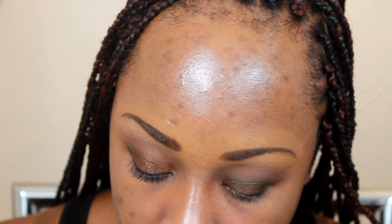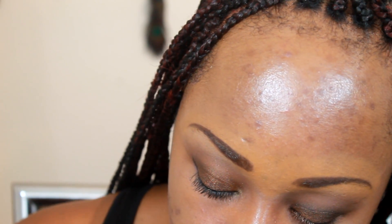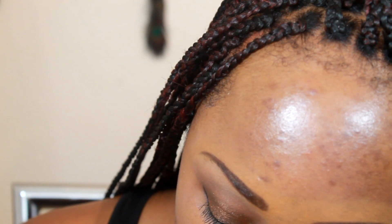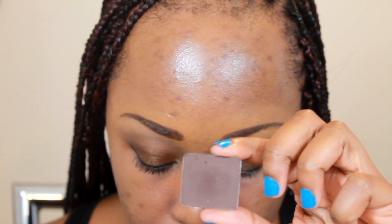Then I'm going to use a very dark brown — this is Inglot's eyeshadow 329 matte. I'm going to take it on a crease brush, fluffy but not as fluffy as the last one, and I'm just going to put that right in my outer corner.